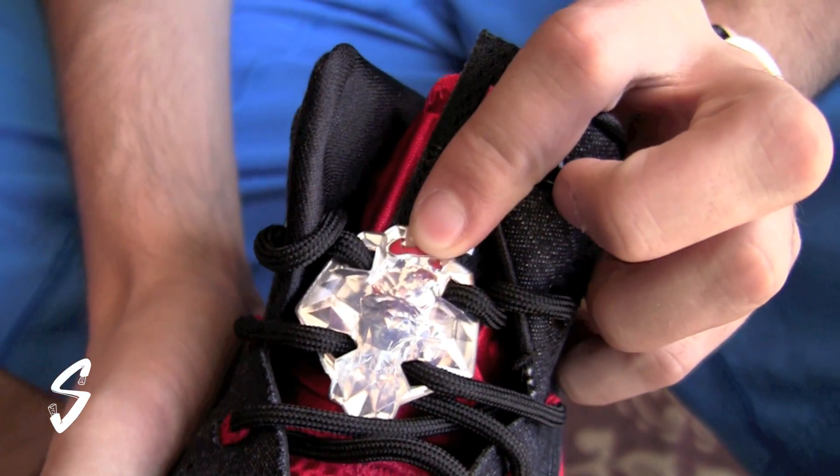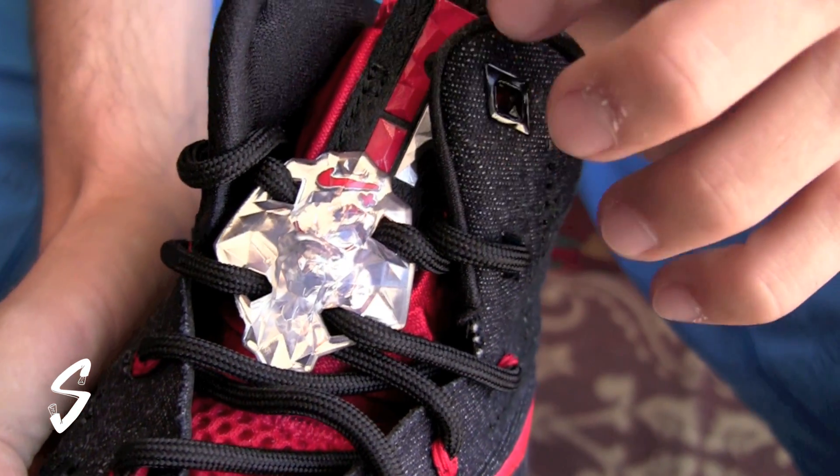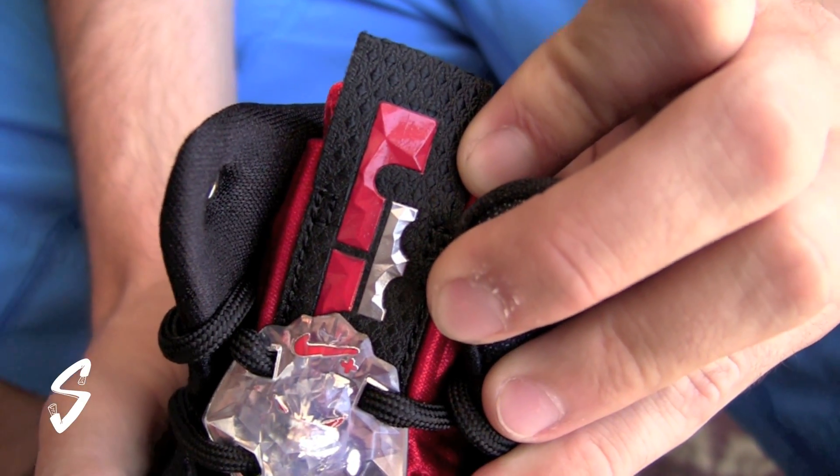You can see the lion jewel there with Nike Plus — definitely a tight feature. And then black, red, and silver on the LeBron logo on the tongue.